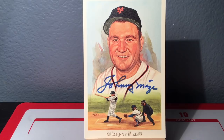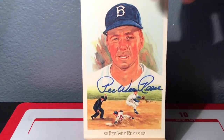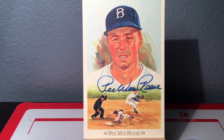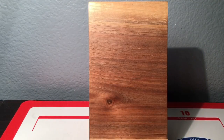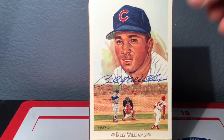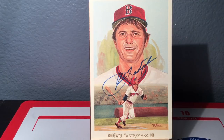Next up is Dodger great Pee Wee Reese - there he is, beautiful. I didn't have Pee Wee Reese at all and I got 14 of them. Then Joe Sewell for the Chicago White Sox - I got 12 Joe Sewells in the lot. Needed one before, don't need one now. The last two players: Billy Williams - there were four in the lot - and then the last one I really needed was Carl Yastrzemski. There were seven Yastrzemskis in the lot.